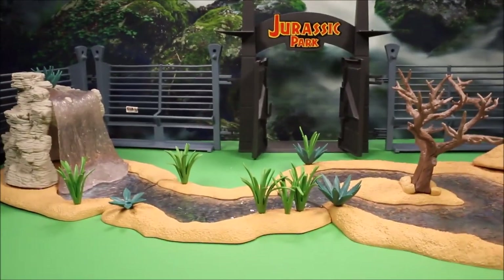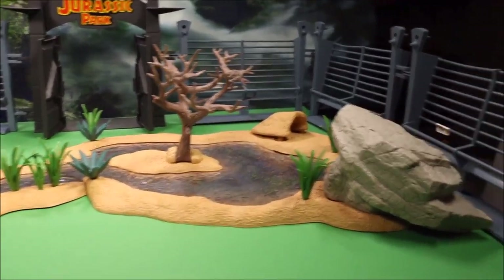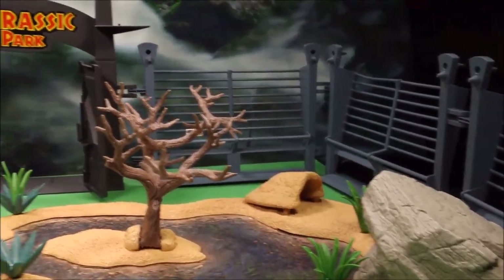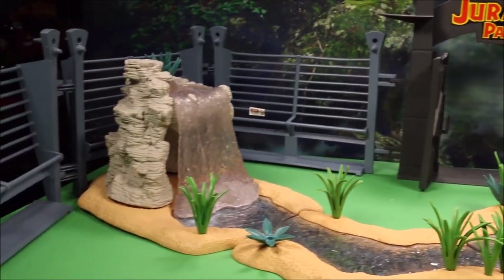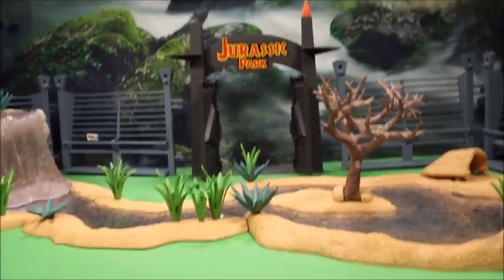Our park is all set up for the dinos. Around the perimeter we have our 10,000-volt fence. The gates to Jurassic Park are open and waiting. Let's get the dinos and have some fun.